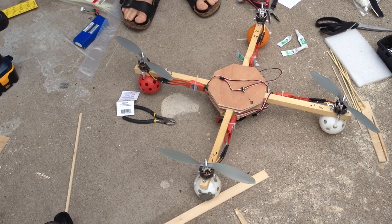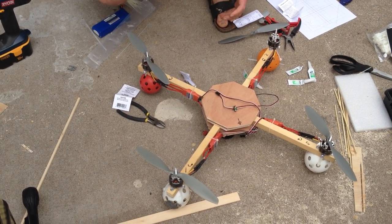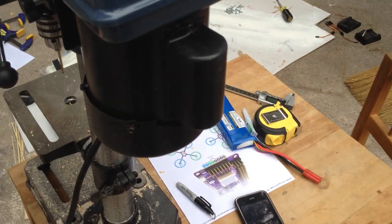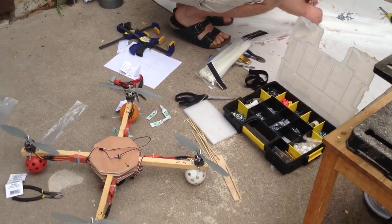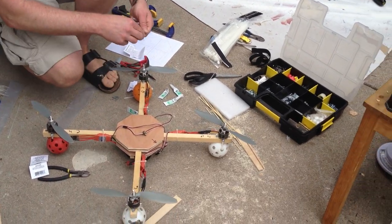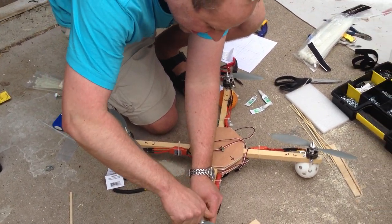Does it look like a quad now? It's looking like a quad. Our time — 19 minutes left. You might win that one million dollars. Yes, Trappy said he was going to send us a million dollars if you did this in an hour.